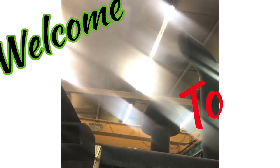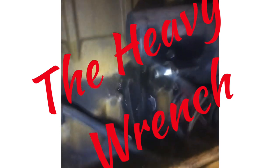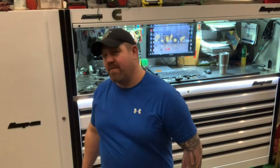Fire it up! What's going on, everybody? Welcome back to the Heavy Wrench. I'm excited to have you at the channel, and if you've subscribed already, you are one of the thousand subscribers that I have now. Thank you very much — that was a crazy, far-fetched thing to think would happen. If you haven't subscribed yet, hit that subscribe button, hit that notification bell, so you'll know when I've got more content coming out.